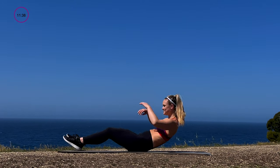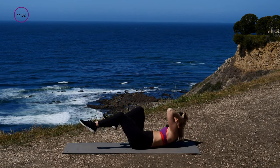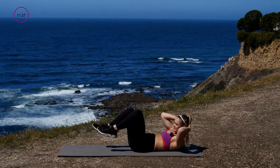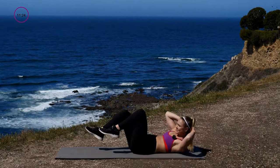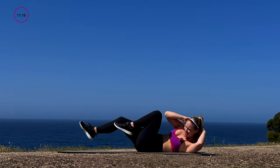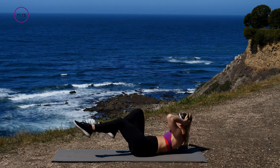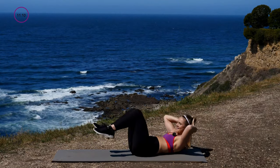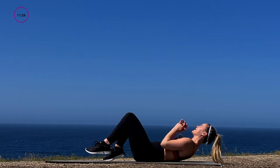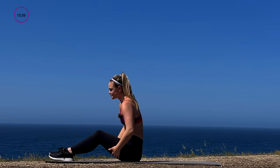Come down onto the mat, keep those arms open wide — three, two, one. Opposite elbow to opposite knee. The trick is to keep your shoulders up off that mat the whole time. Good — holding it here, 30 seconds, in and out, in and out. You've got ten — keep those shoulders up, arms out wide. Three, two, one — come down, rest your head, rest your neck.